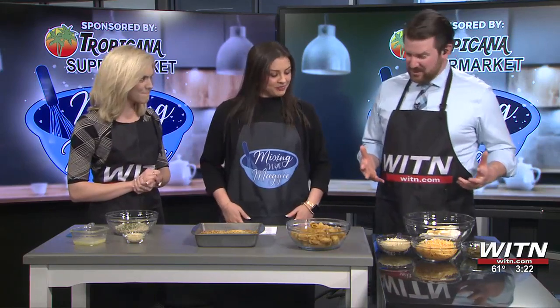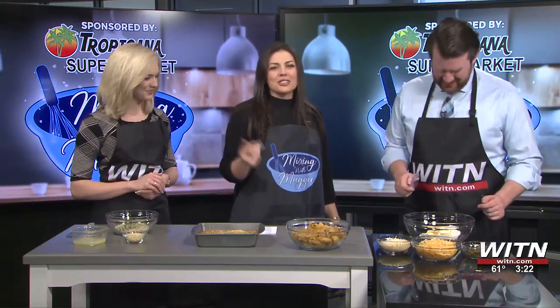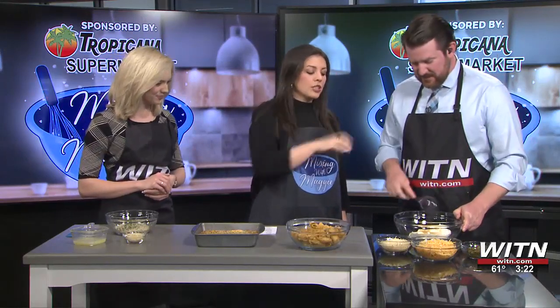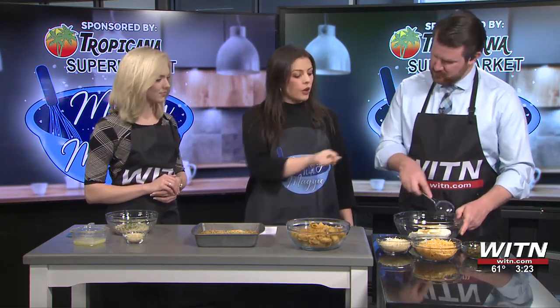Well, y'all ready to get started? What do we start with? So, we'll move from my left to right like we normally do. We've got a bar of cream cheese, softened. You're mixing it together, so that's why it's important for it to be soft. Then we've got about two tablespoons of garlic powder. And then we've got one cup of sour cream. So, go ahead and add it together.